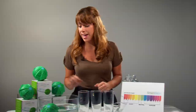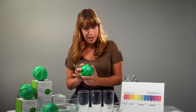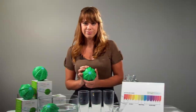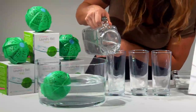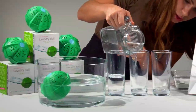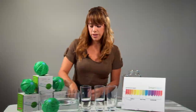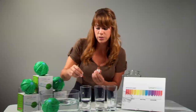Now I'm going to demonstrate how the Smart Clean Laundry Ball elevates the water's pH levels the same way a detergent does, but without any of the toxic chemicals. I'm going to add tap water to these two cups to test the pH levels. This is the same tap water used for laundry.